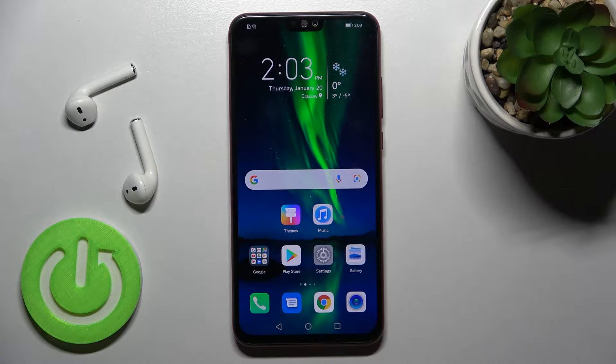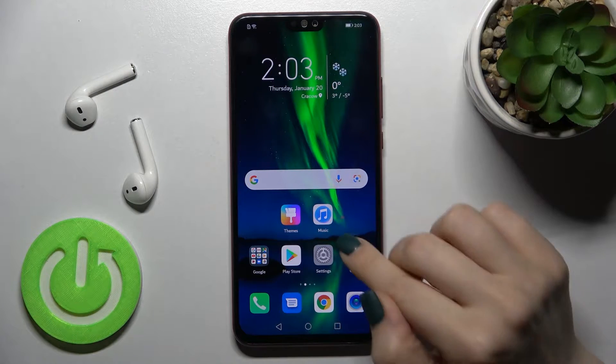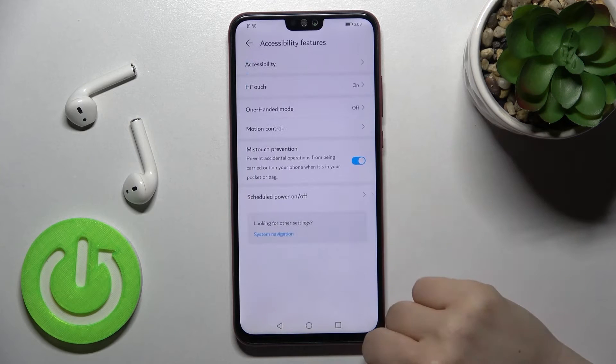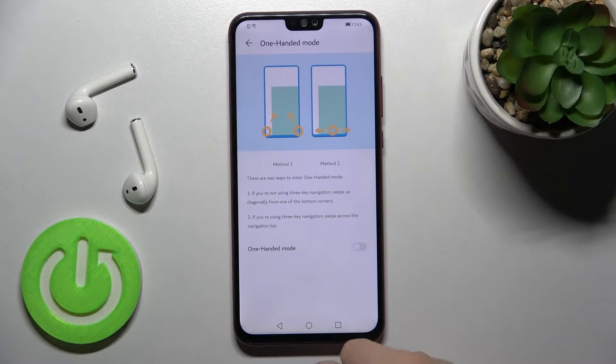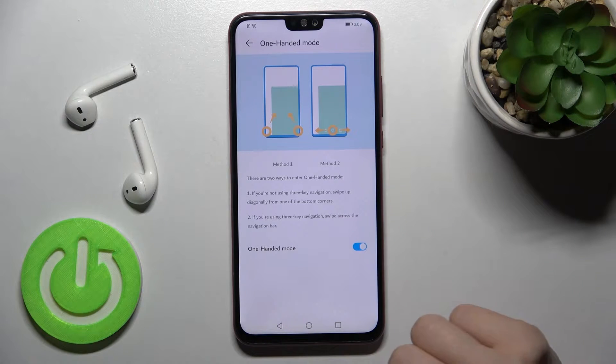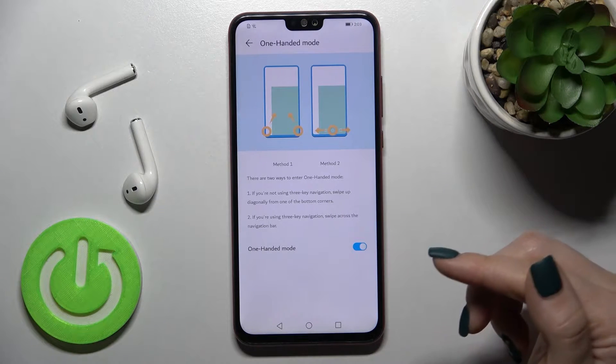Welcome. Today, in front of me, Honor 8X, and I'll show you how to enter one-handed mode on this device. First, you should go into the Settings and scroll down to the Accessibility features. Here you'll see the one-handed mode section — tap on it, and just to enable one-handed mode, tap once on the switcher and that's it.